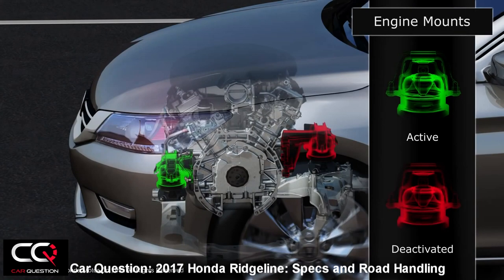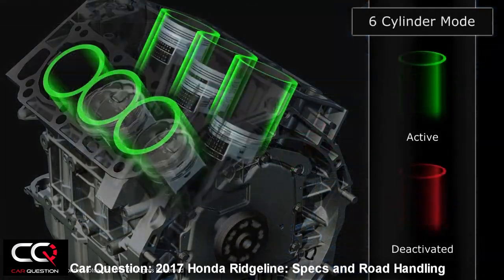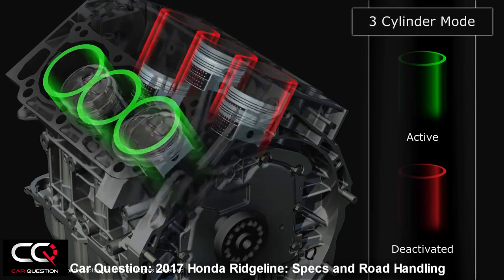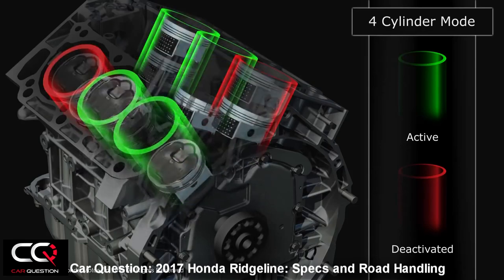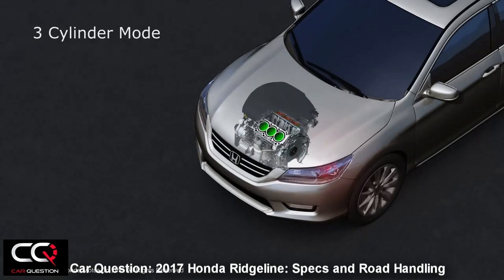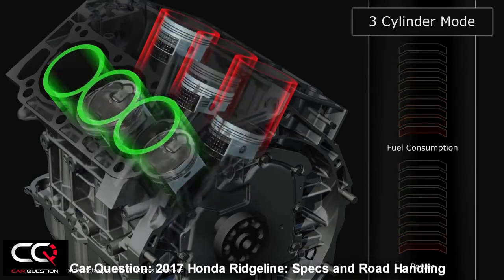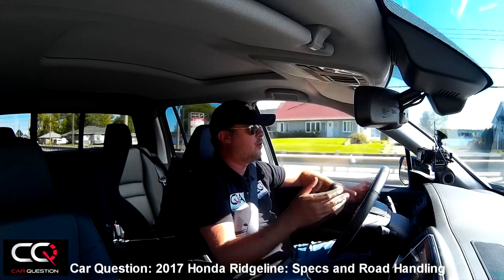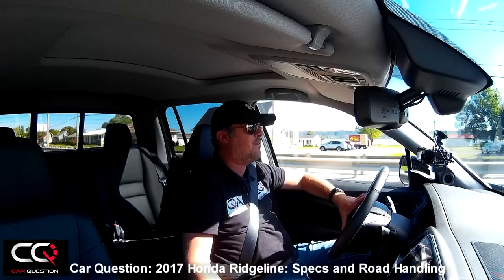It's a 24-valve direct injection SOHC with the i-VTEC system. You've got an active control engine mount which reduces vibration when accelerating, and also a variable cylinder management system. On the highway when you're just cruising, you will have only three cylinders working instead of six. In three-cylinder mode, the rear cylinder bank closes all intake and exhaust valves to minimize pumping loss — and you don't feel it at all.